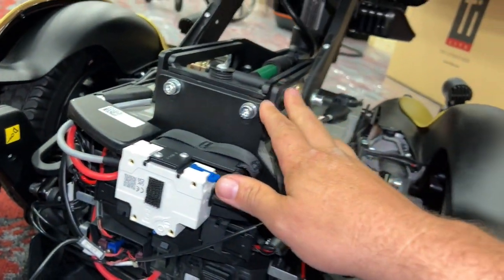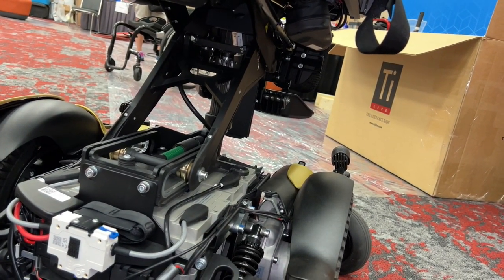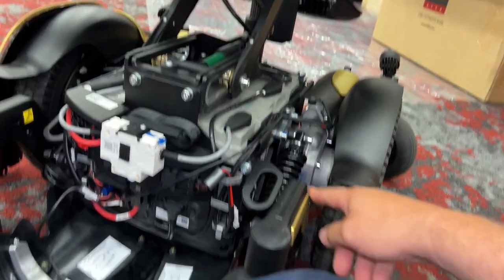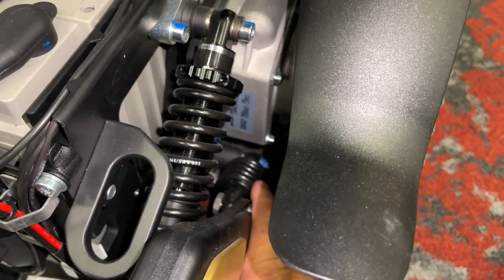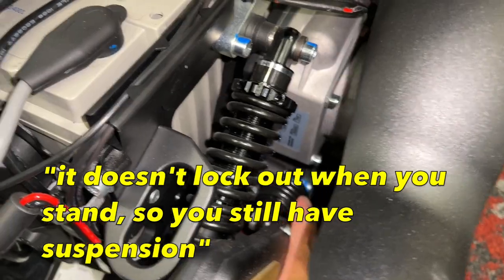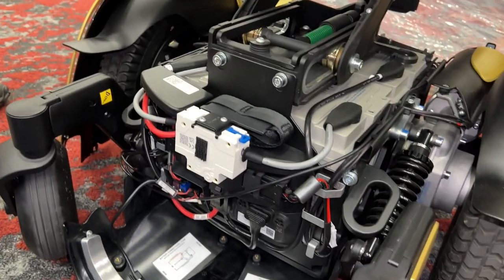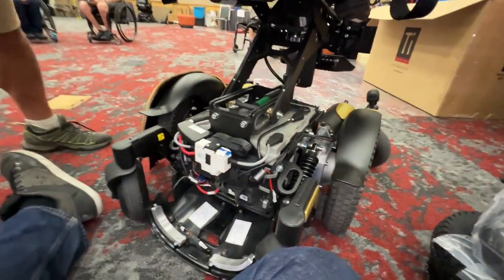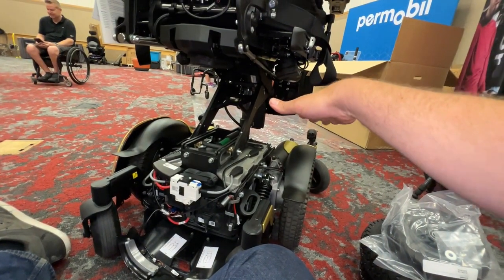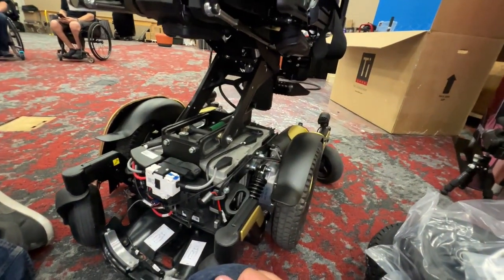Everything else is pretty much the same. This is the MVS — mid-wheel drive standard — which is slightly different. It has a longer swing arm for stability, so it's more like the M5. And there's a flex-length-style arrangement down here that locks out when you elevate or stand, so you still have suspension. When you elevate, it rocks it forward a little bit, and increasing the swing arm in the front gives it more stability, more like the M5.